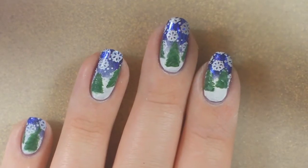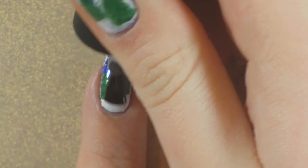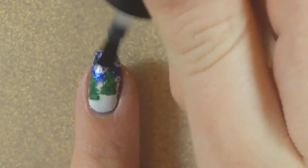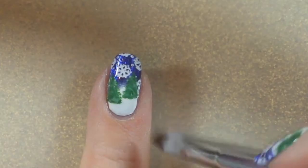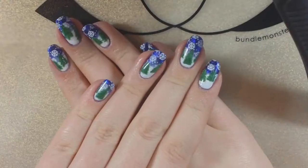Once everything had dried all the way I applied my final layer of top coat. I actually did two because I like to do two layers of top coat over nail art. I went ahead and did that, cured each of them, removed the final tacky layer — and here's what they turned out like.